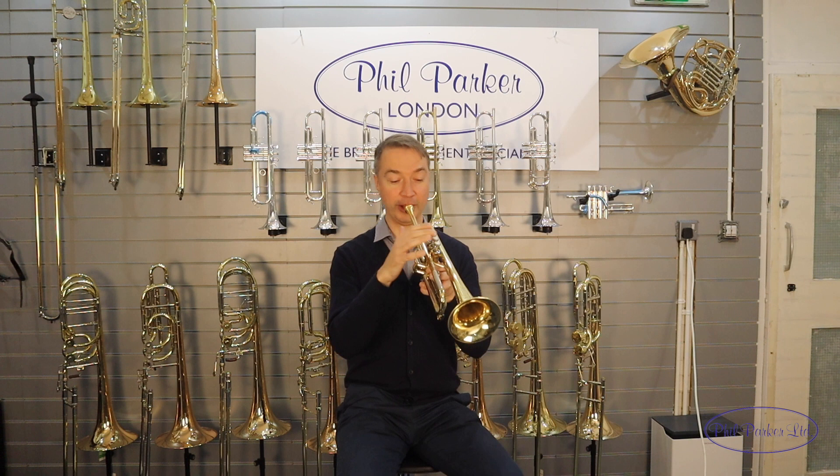It doesn't sound good — it's not supposed to sound good. You're not going to make friends with your neighbours or anything like that, but it's going to help your trumpet playing.